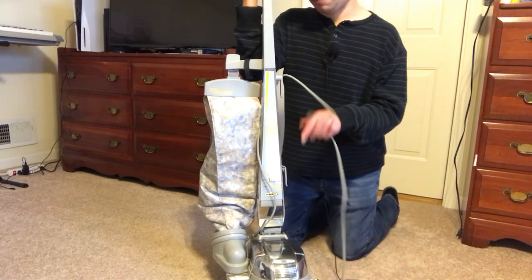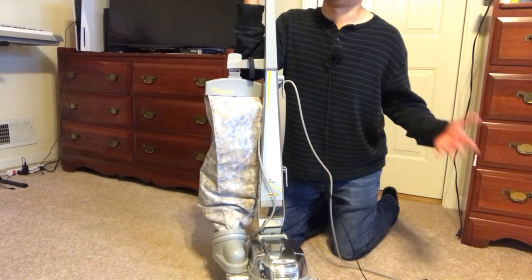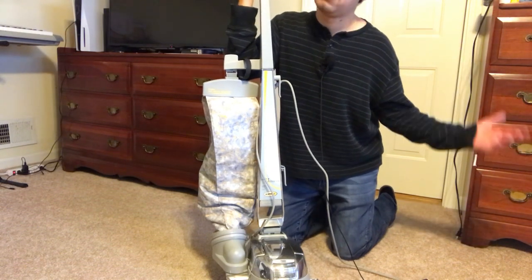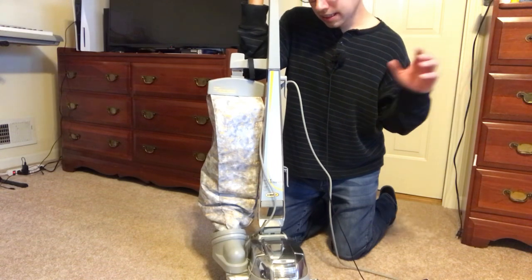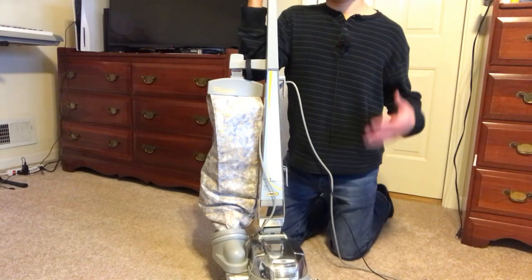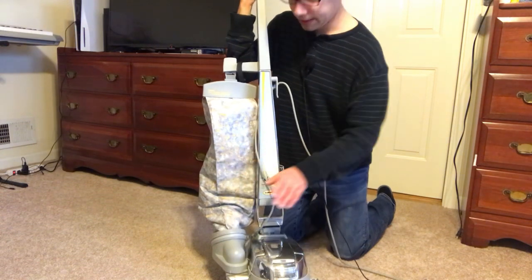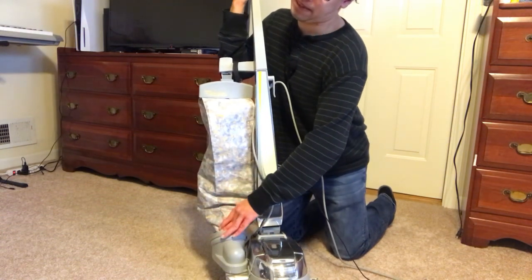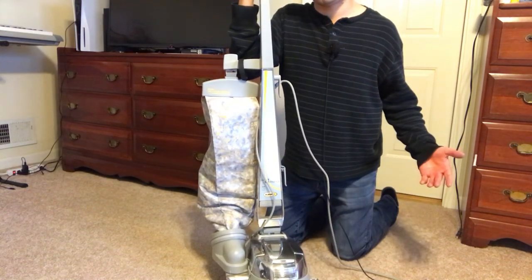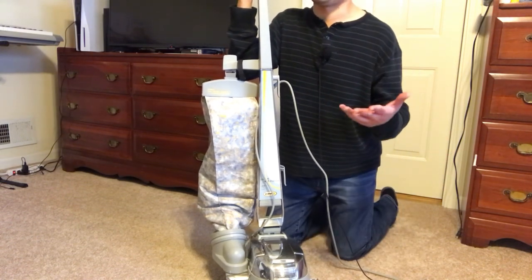That is so worth it because these machines when brand new are $1,200, $1,500, $2,000 — what most people will pay. So that is a great investment. But that's just worst case scenario — most of the time it's just a bag that's not properly attached or a nozzle that's not properly attached. So check those things first, do the simple stuff, and work your way up to the more advanced stuff later.